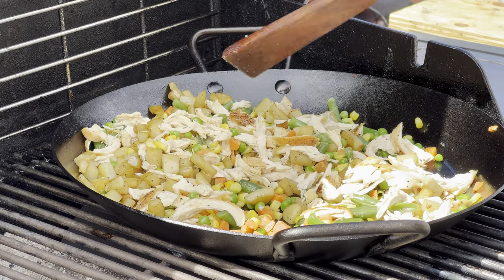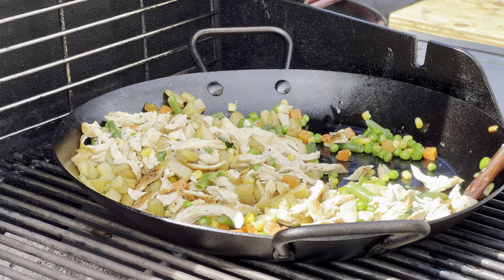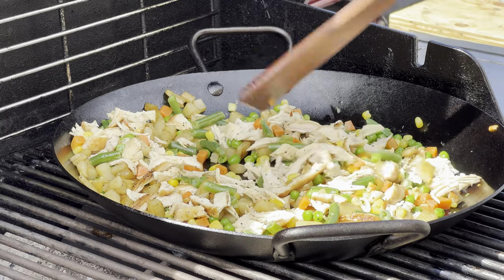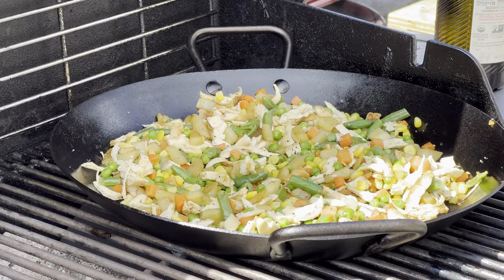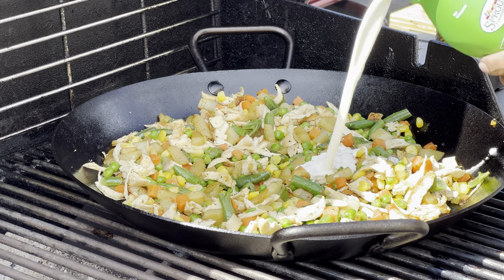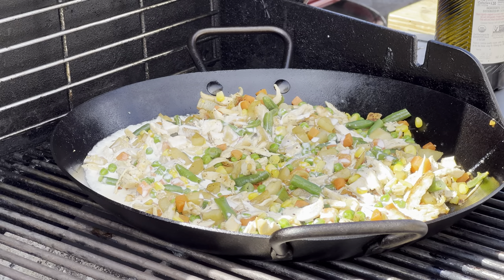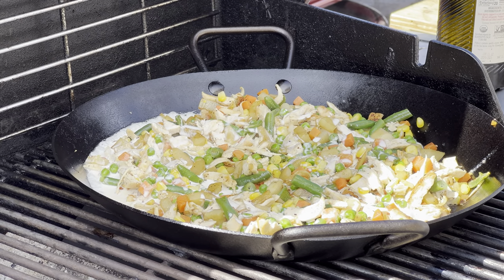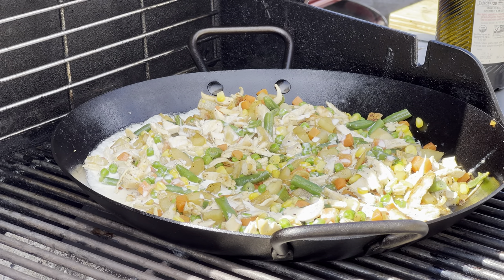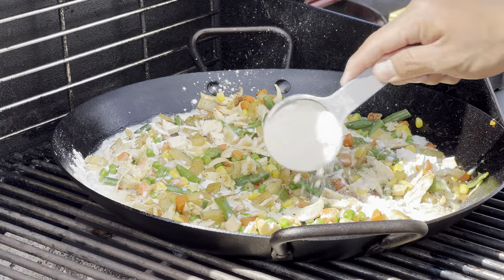All I'm going to do here is make sure everything warms up and incorporates really well together. We're also going to add some heavy whipping cream — I'm not measuring anything out, just going for the consistency I'm looking for — and about a third cup of flour. You've got to stir it around really well and incorporate everything together. So far I've been very happy with how the carbon steel skillets have been performing.